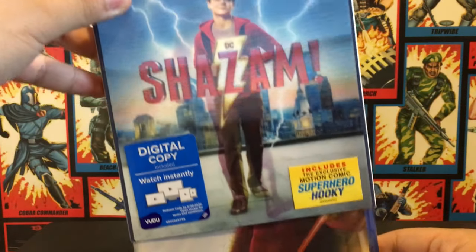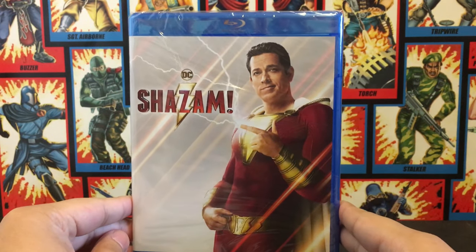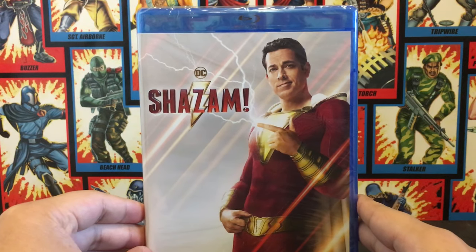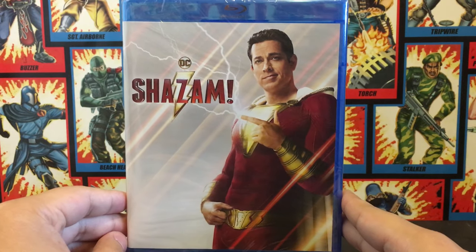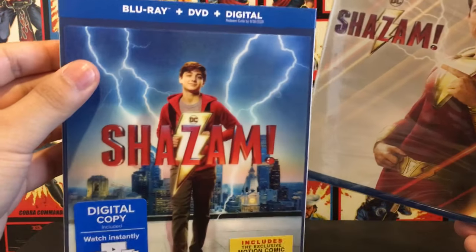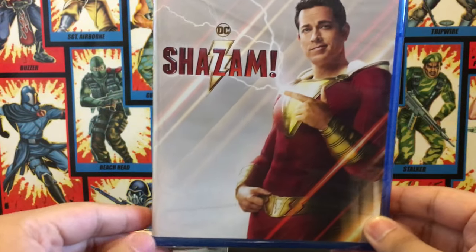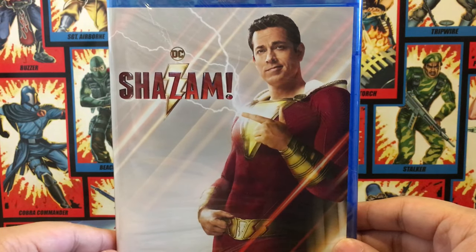Let's remove the slip cover. And we got this right here. To let you guys know, this is the standard release for Shazam. It's an alright cover — I actually like the slip cover better. This one's alright, not that amazing, but it does the job.